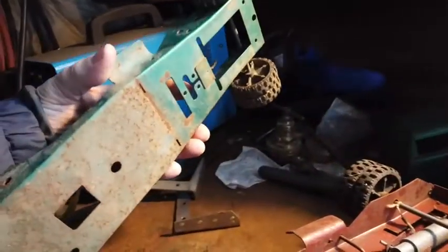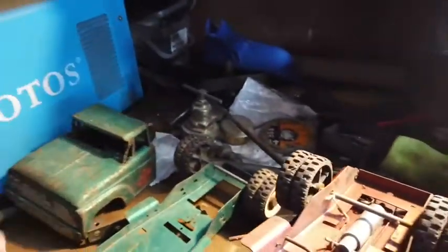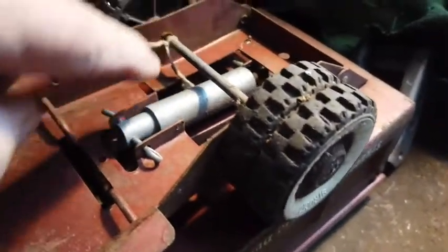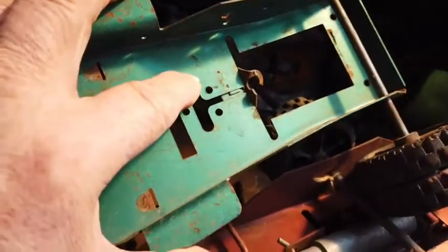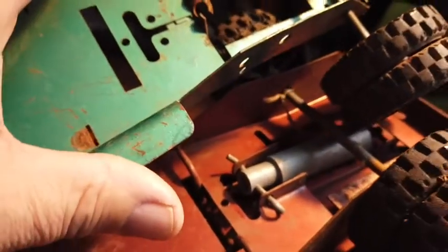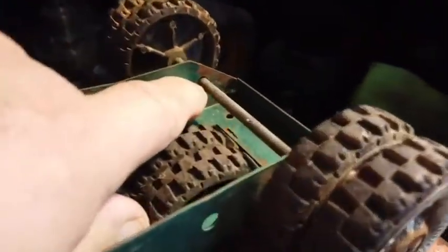This frame here, which is the frame that this green truck was on, is almost identical to this frame here. This frame has this here where this dump body mounts. This frame has the same thing except these little pieces would have to be bent — you notice how these little pieces where this thing goes right here are bent in? These little pieces are the same; they'd have to be bent in order to fit that. It would be easier to drill an axle hole on the back of this frame.